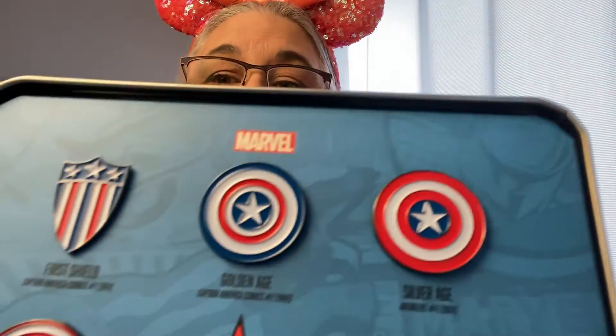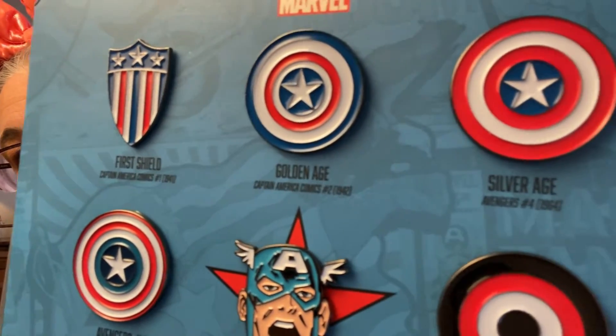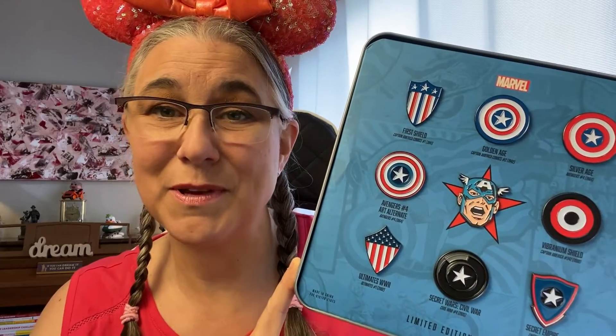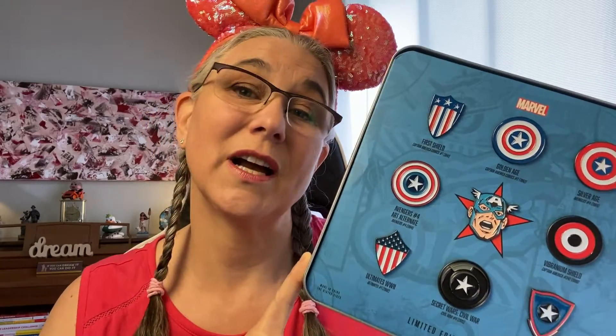They sold out pretty quickly — I think within a couple of days they were pretty much all gone. But here are the pins. You've got the first shield, the golden age pin, and you've got silver age — there's Cap in the middle. I really wanted to share this today because I love being a part of the D23 community, and this is a demonstration of the kind of merchandise you can get access to.